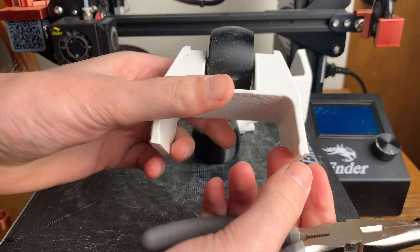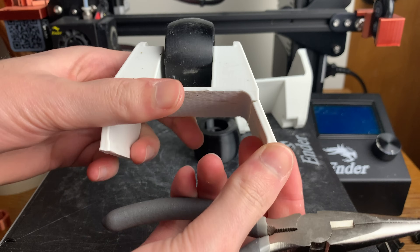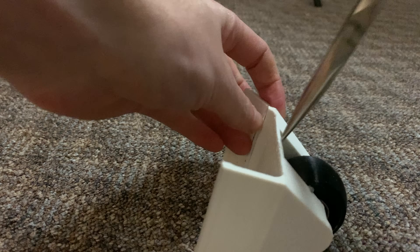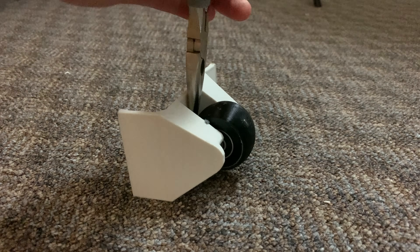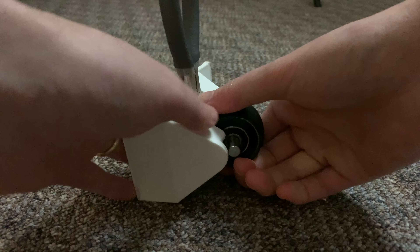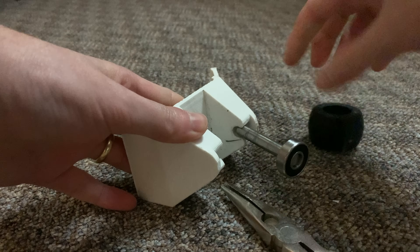Here you can see where the part broke — of course it broke along the layer lines because that's where 3D prints break. I could change the orientation of the part to get better layer adhesion in certain directions, but I do like having that strong horizontal strength holding the wheel in.